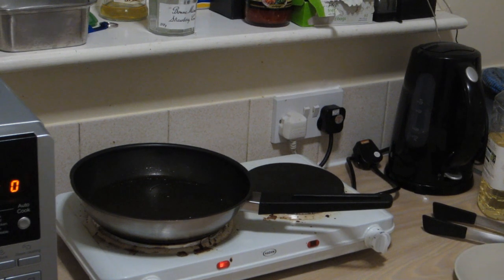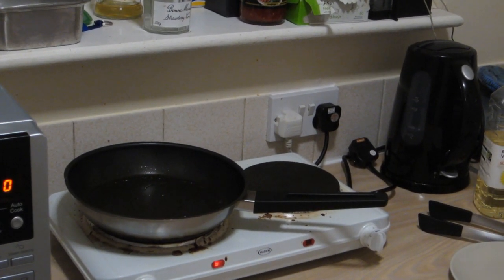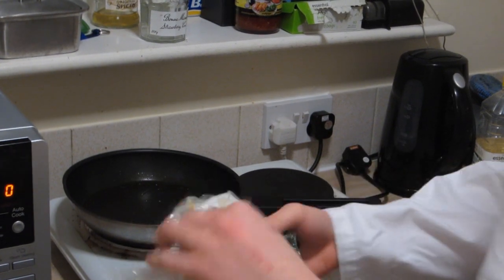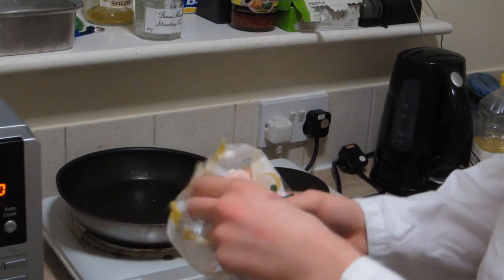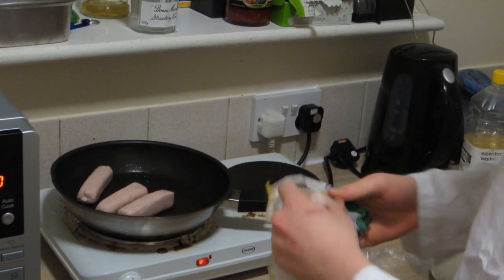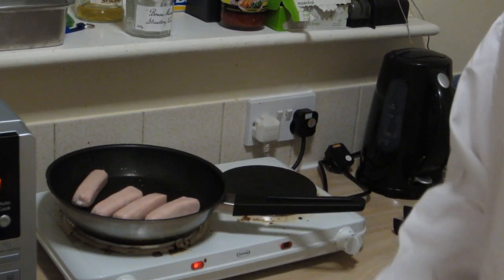Now, let's have a guess at what we've got to do next. Amazingly, we've got to put the sausages in. So get the sausages, unwrap them — which should be obvious — shove them in the pan and they should be sizzling as they hit the pan. If they're not sizzling, you've done something wrong.